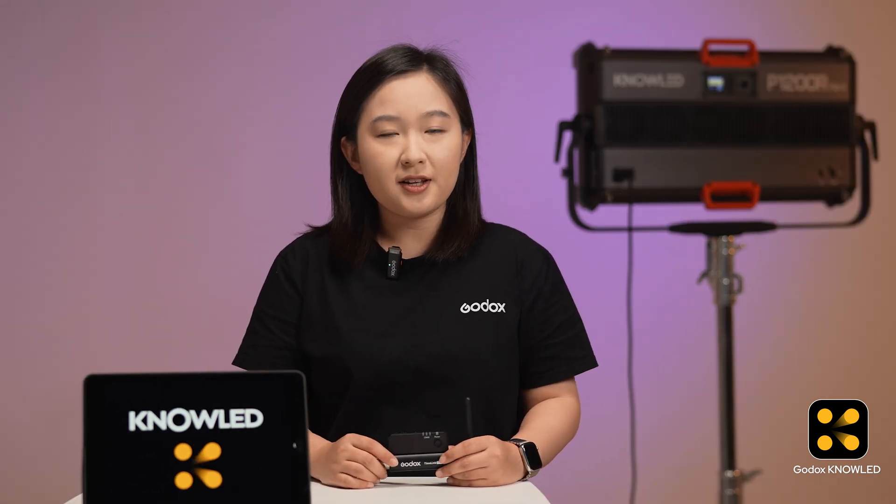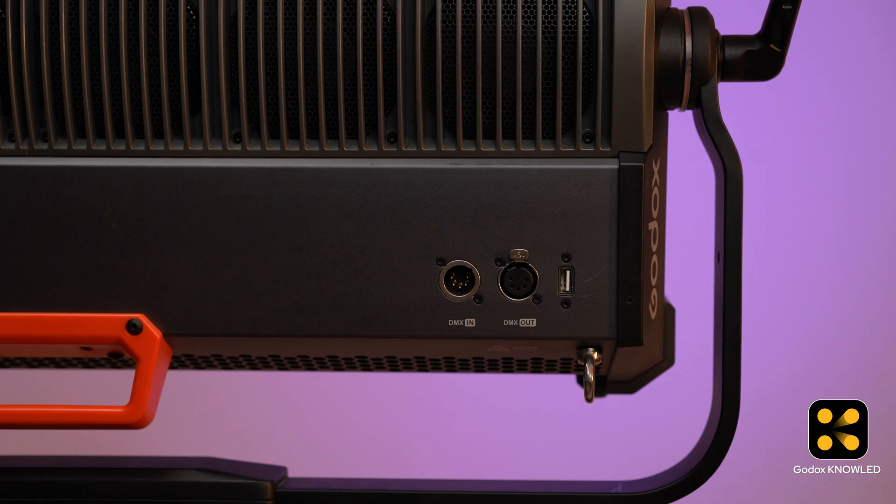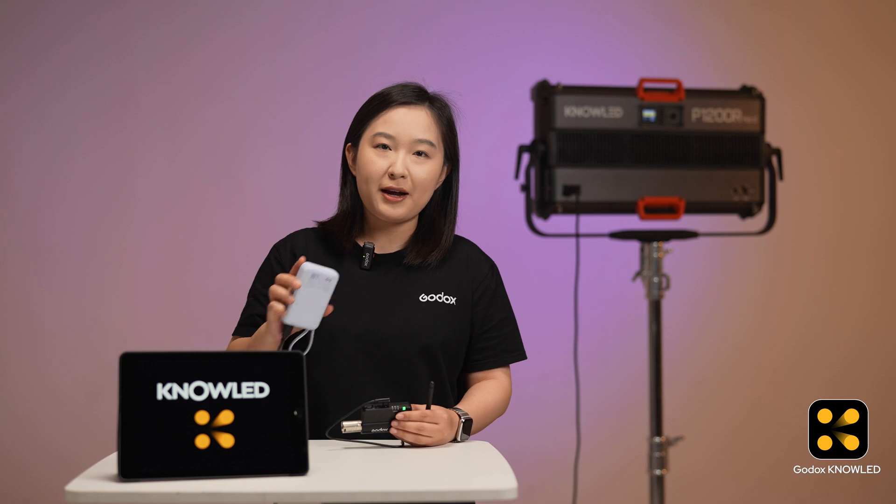Let's start the connection. First, we need to connect the iPad to the Tmolink TRX via Bluetooth. The Tmolink TRX needs power to work. It doesn't have a built-in battery, so you can use a power bank to power it. It's small enough to fit in your pocket, or you can plug it into any lights or control box with a USB power port. Here we use the power bank to power it.